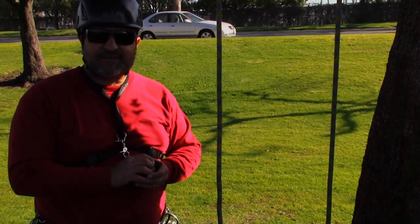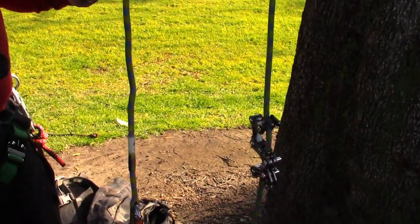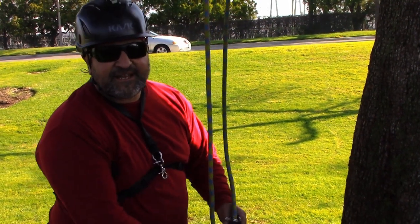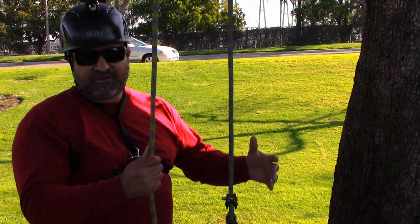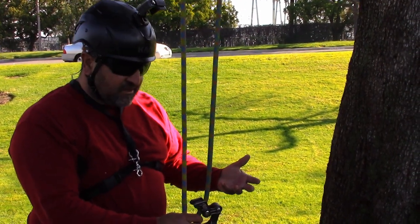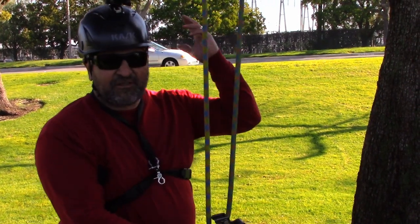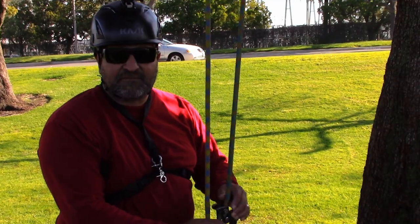Hello, this is Beno. Welcome back to my channel. So what we've been working on is a Rope Runner Pro, and we've been using it in an MRS system. A while back I did a video on a self-tending clove hitch system — we call it EasyMRS. So what I wanted to do, since I've been playing around with this using it in an MRS system, is see if I can do that self-tending MRS system. If I didn't have ascenders and I had a body thrust high, let's see if I can get it working that way. Let's get to it.